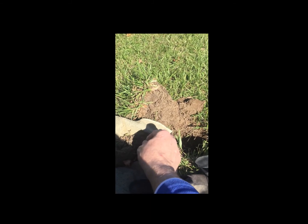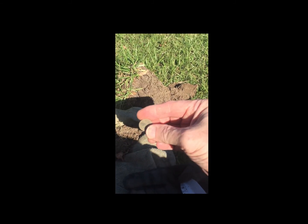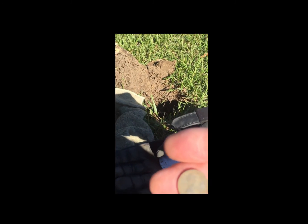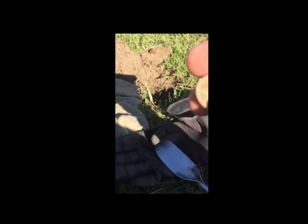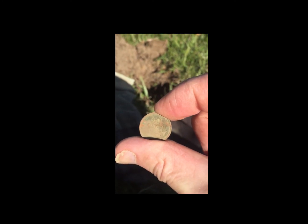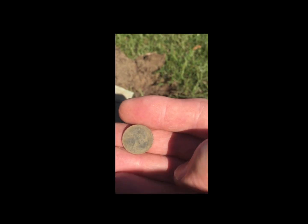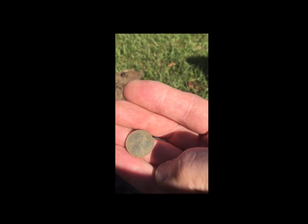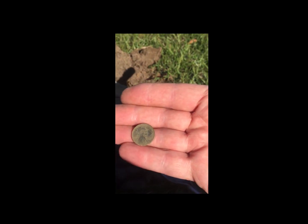I just wanted to get this on film. This is my first true find with the CTX-3030. I just pulled it out — it was down about 5 inches. And it is a wheat penny, as you can see. I'm trying to find a date on it. I really can't tell, but it looks like maybe 1934. It's hard to tell.